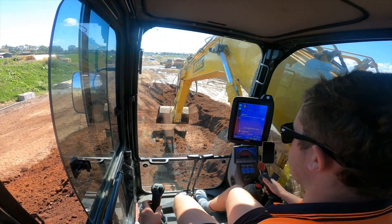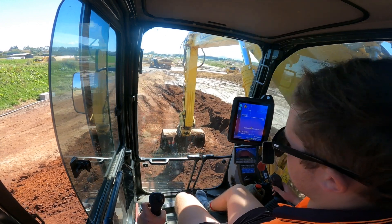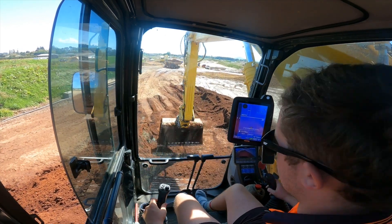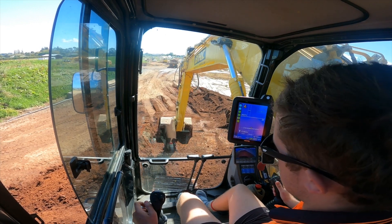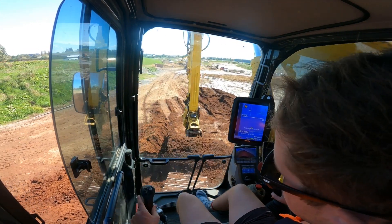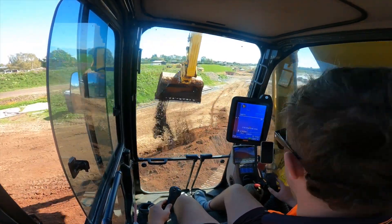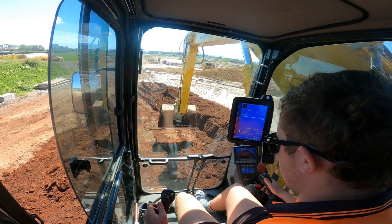It's quite wet directly in front of me, so the boys are coming in on the track on my left and then turning right-hand down into me. They'll just come up as far as they're comfortable with and then tip it off. Hopefully no soft spots pop up on the ramp, but should be right.